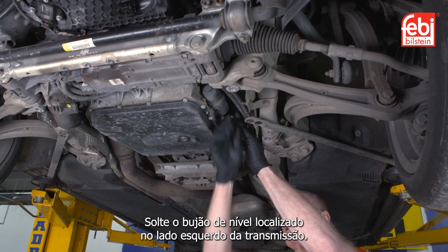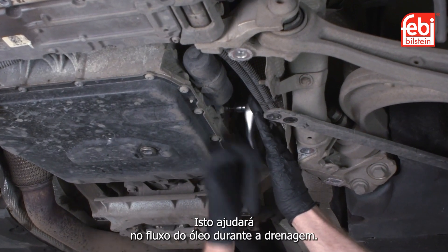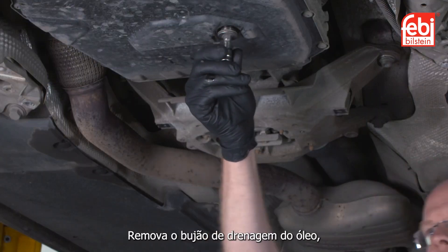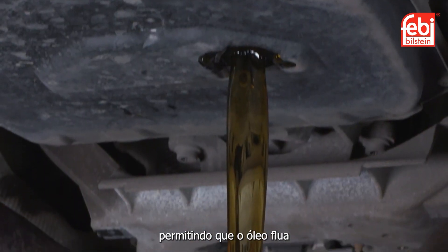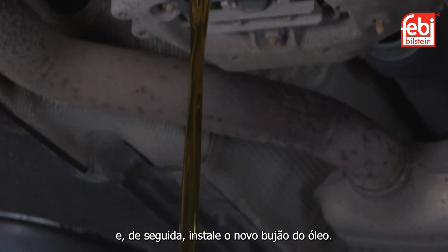Undo the transmission level plug located on the left hand side of the transmission — this will assist with the flow of oil when draining. Remove the transmission oil drain plug, allowing the transmission oil to flow until it reduces to a drip, then install the new drain plug.